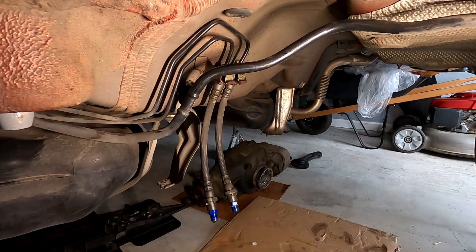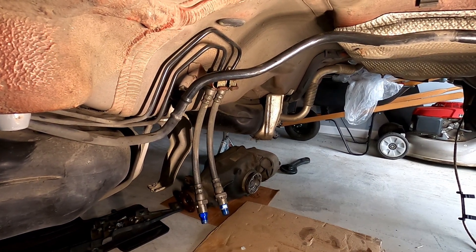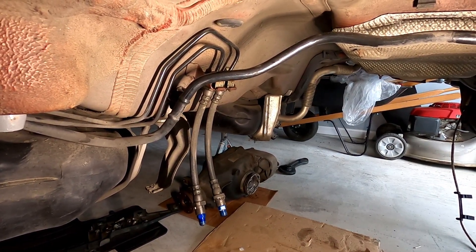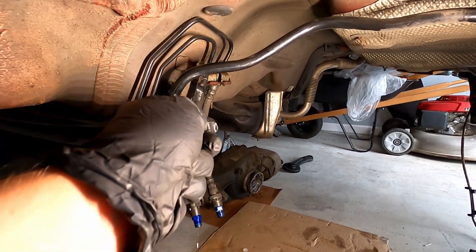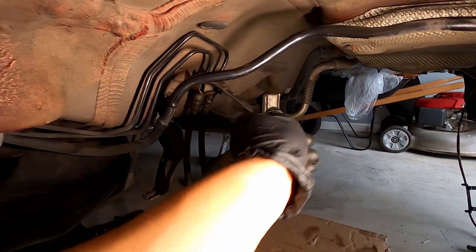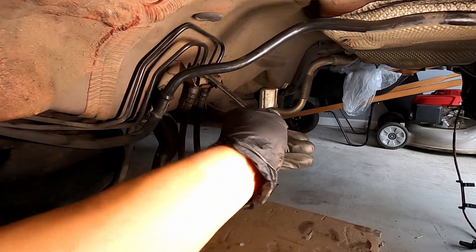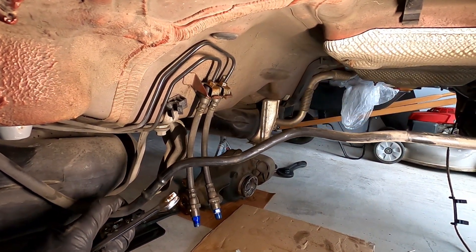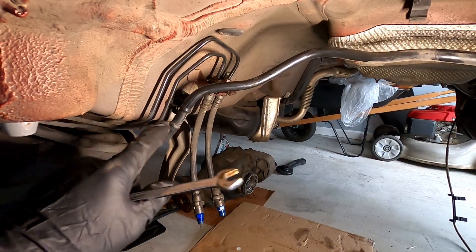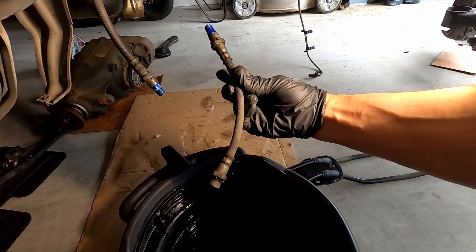I suppose I can start with the one that is still removable — just undo that and remove the hose, plug that pipe tube, then figure out what to do with the other one. So let's remove this one — just turn it as far as it goes until it comes out. I should probably deal with this tube too, it's kind of in the way, but in any case I'll disconnect this one first.